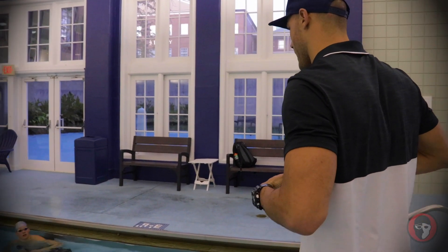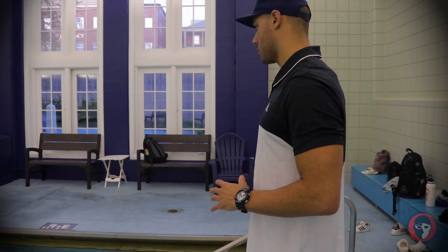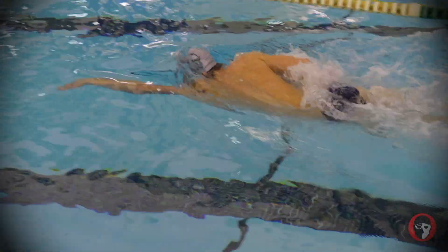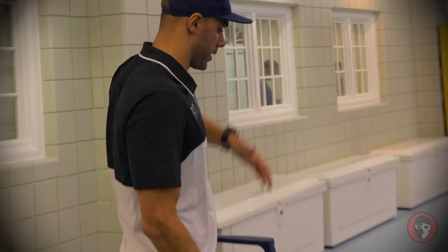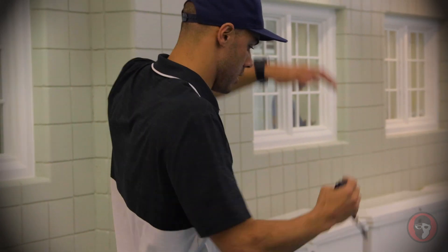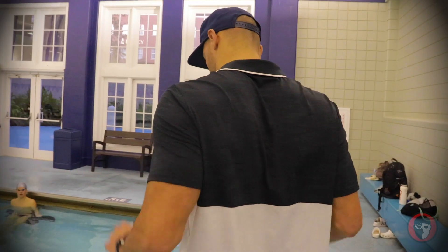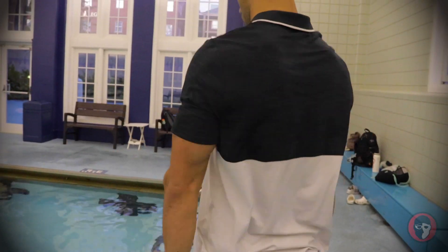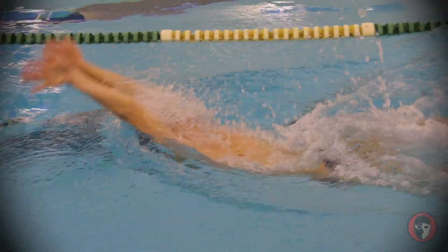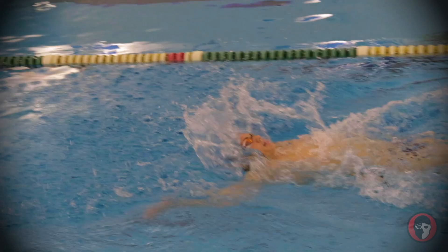Try to get your core engaged and get your arms all the way down your suit and bring it back. You need to tighten your kick. Finish your stroke in here. Alright, warm-up's over — it's main set time.